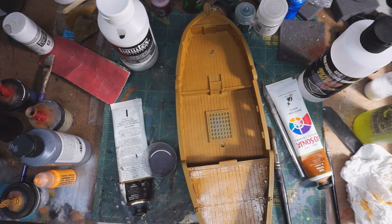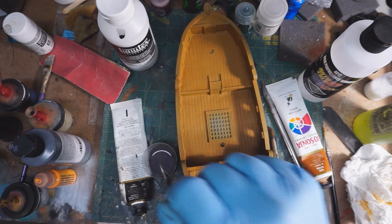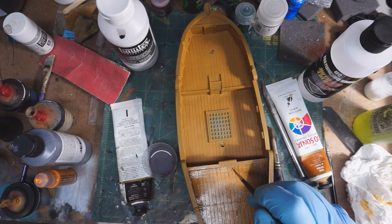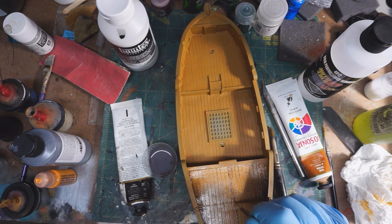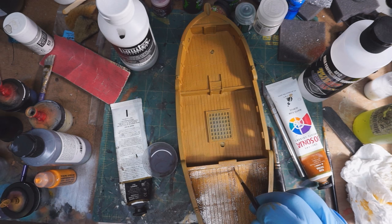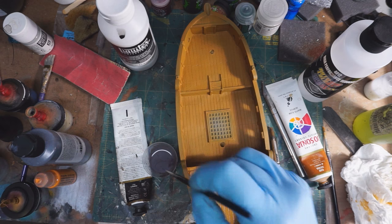Having done all that, I decided to go ahead and hit individual planks very carefully, brushing over them so as to not get strokes and to create some variation between the planks. I don't know how successful it ended up being, but I do think it helped. It was just a lot more work than I expected, especially since I had to do this over the entire ship.